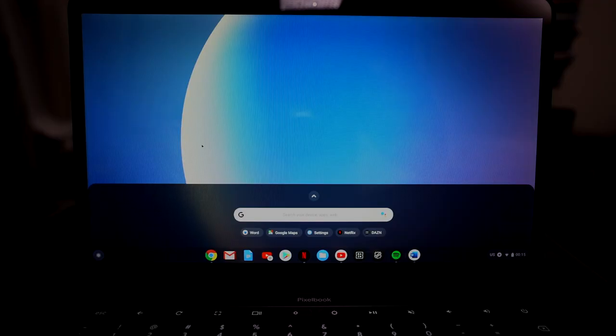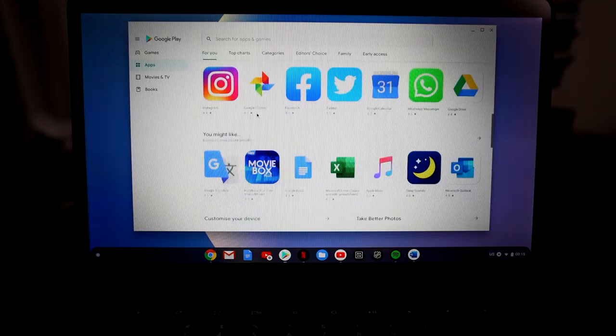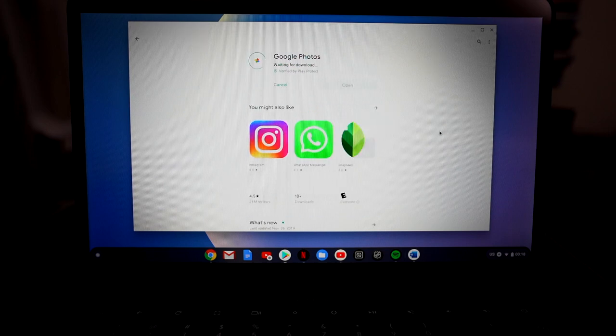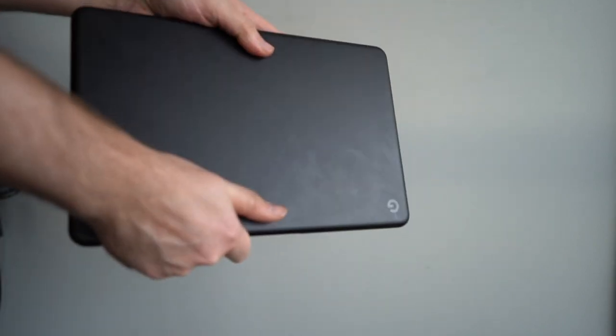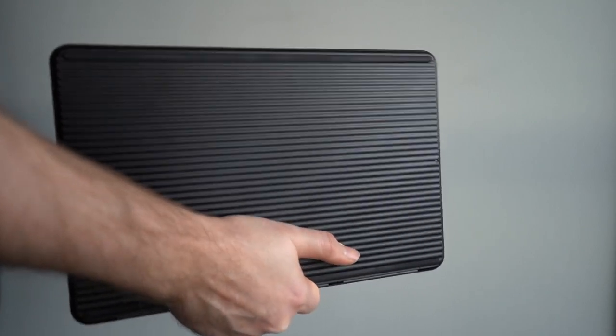A lot of the other things are the same. Chrome OS largely looks and feels the same on this — there's no real difference there. If you like Chromebooks, this is probably one of the best experiences you'll find. One thing I really like that Google did is the design. I really like the feel of this rippled undercoating, which makes it really easy to grip — it's not rubberized although it kind of looks like it is.